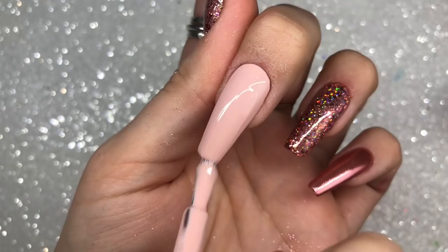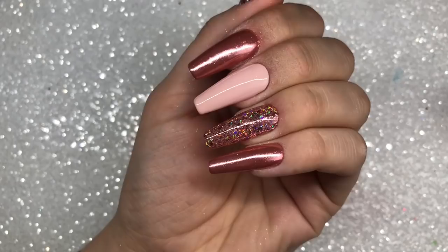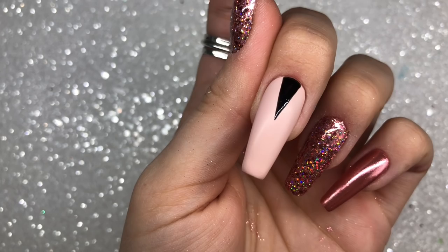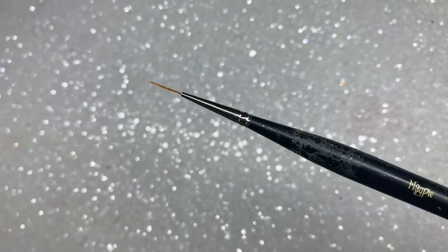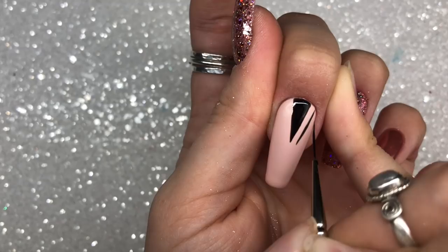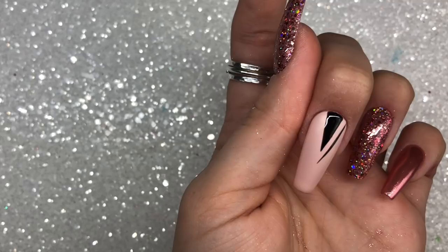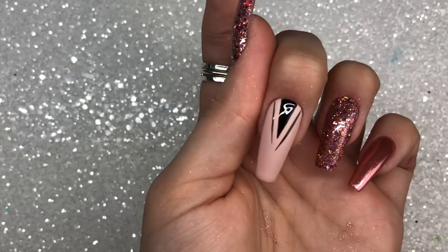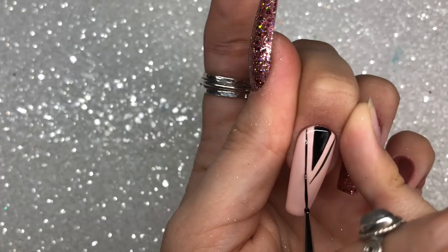Once I've cured that, I'm starting the hand-painted design. Unfortunately my camera had a little bit of a mare filming this, so it didn't capture the first bit of hand painting. All I did was create a simple triangle — I dotted three points, lined it up and filled it in with black gel polish. I used the Magpie Beauty striper brush and Magpie gel color Black Betty for all of the black design. Here I'm mirroring the shape already created with two lines, bringing it down to a point in the center and joining them together.